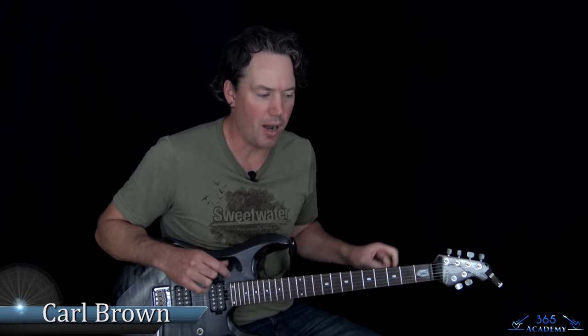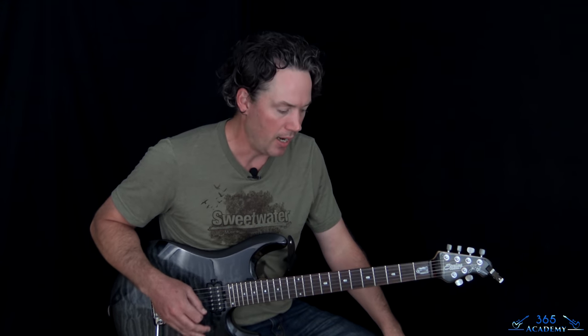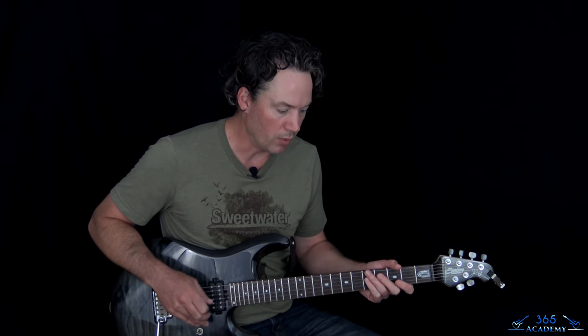Hey guys, it is Carl Brown from GuitarLessons365.com. I have a super fun one today from the great Van Halen. We're going to learn how to play Atomic Punk off of Van Halen 1. This one is just killer. It's not the hardest riff in the world to play either. The solo is difficult, but you might want to skip that part. The rest of it's got some really fun riffs that are not that hard to play.